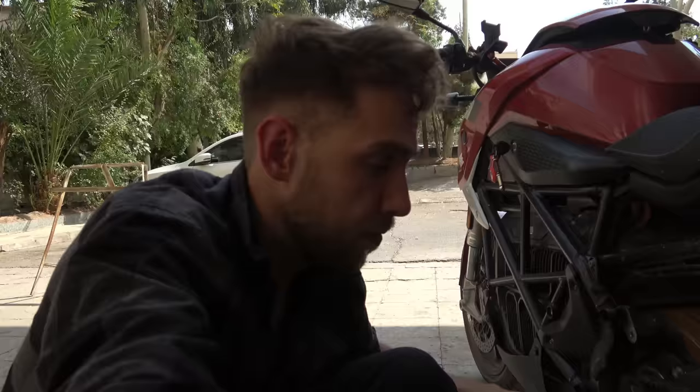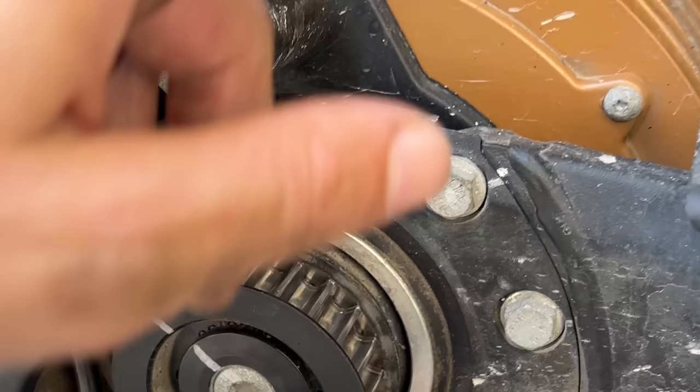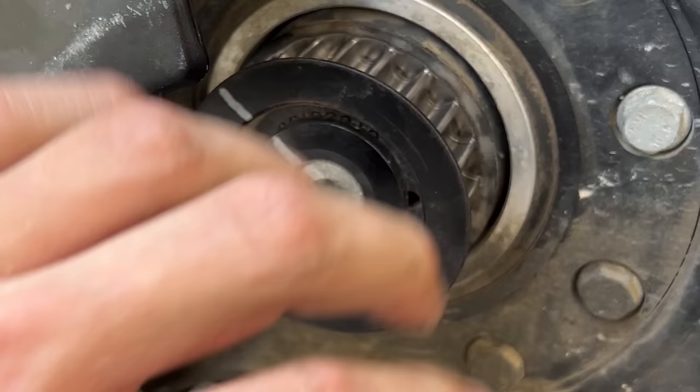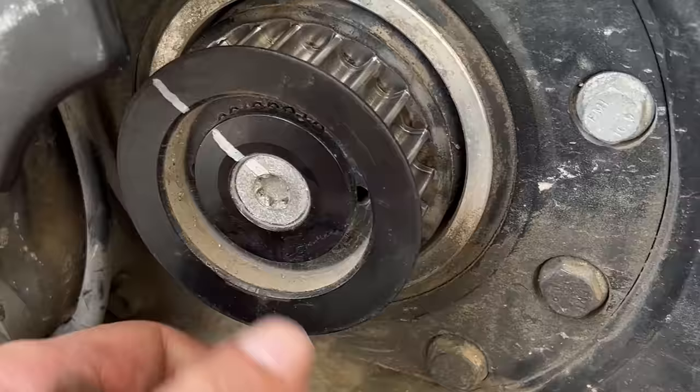I can't do it on my own. You need two people to do this, and you need the right tools and stuff. I need a shop for that. You have to be careful because there's an encoder over there, and if you put too much force on it, it will destroy the encoder. I have to get this loose and I can't do it on my own.